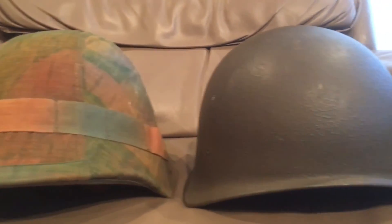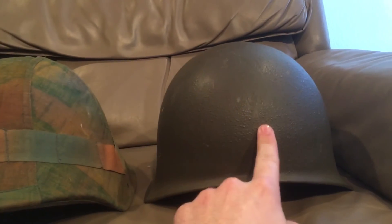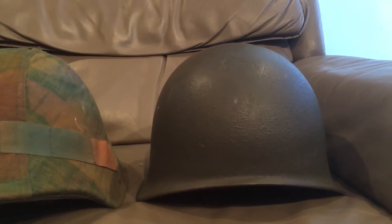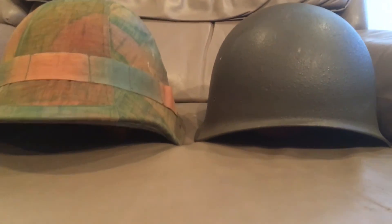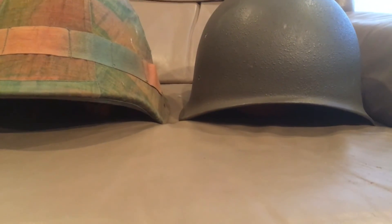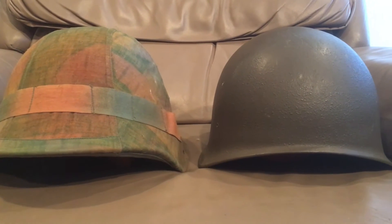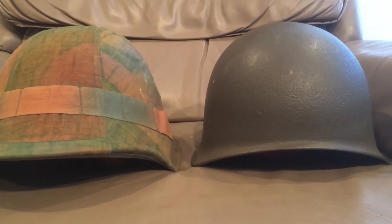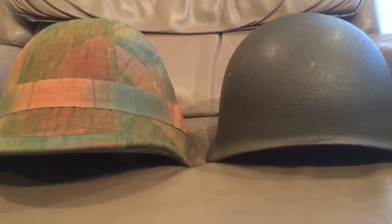Now we'll compare it to the helmet it replaced. The Swiss have really only had three helmets in their entire military history. This is the M1917 Swiss helmet, and this is the M71 that replaced it in 1971 — so 1917 to 1971, then 1971 to 2016 when it was replaced by the Schuberth. As you can see, they cut down the bill and took the skirt off, though the helmet is pretty much just as wide. All in all, both are very good helmets and I recommend picking up both while they're still very cheap.